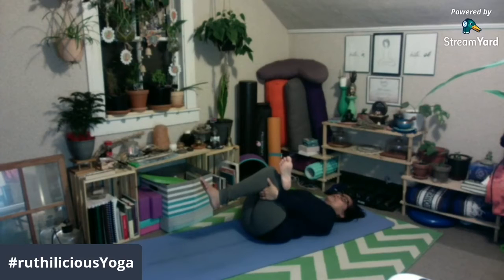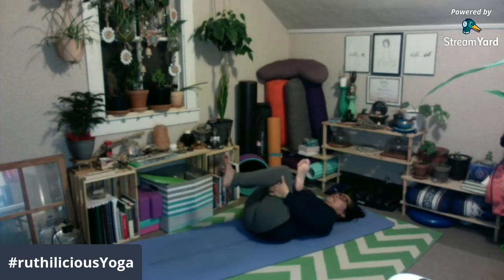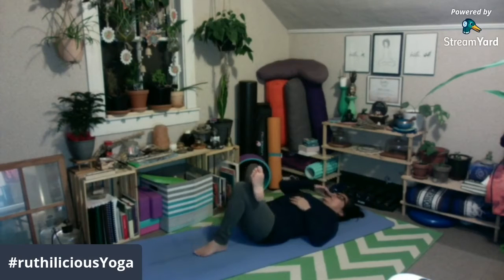Nararamdaman ko na stretch. Pero kung mas gusto pa ninyong mas malalim na stretch, bring your left knee towards your chest, or pull your knee in towards your chest. Feel na feel ko — hindi lamang sa hips ko kundi sa aking glutes at saka sa aking hamstrings. Pag nakaganito, make sure lang ang inyong foot ay flex. Just breathe in and out through your nostrils. Pwede nyo i-close ang inyong mata, o take five deep breaths here hanggang maramdaman ninyo na nalulucen up yung tightness sa inyong lower limbs. And one more deep breath — inhale, exhale. And bring your left foot down and release.